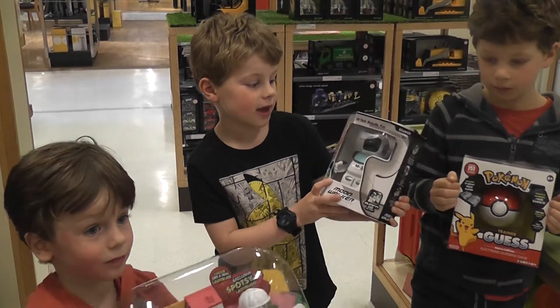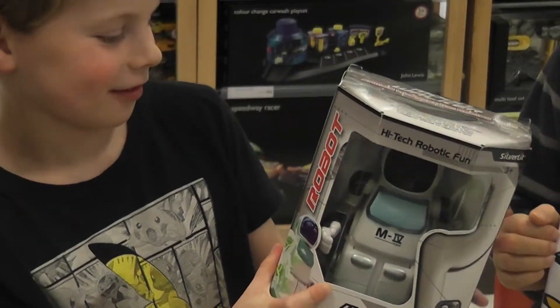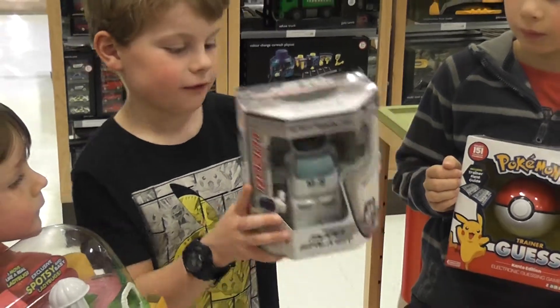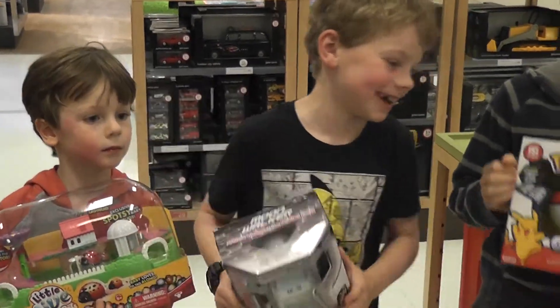This is a high tech robot button. It can move and walk and it's from Transformers - it's a robot. That's pretty much it.